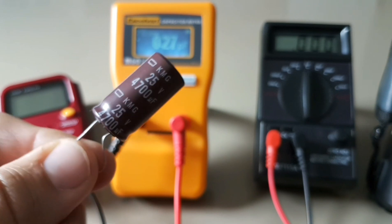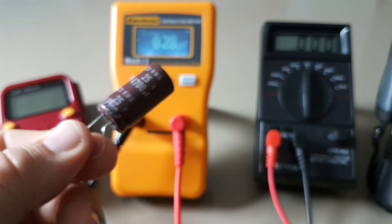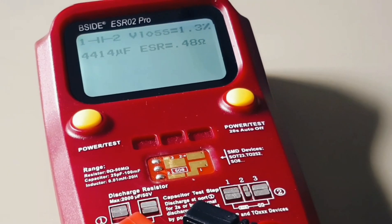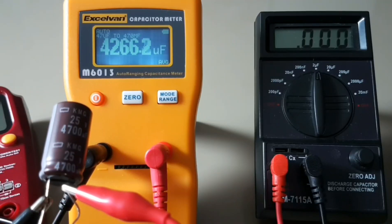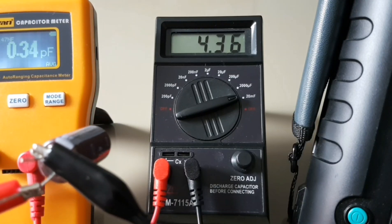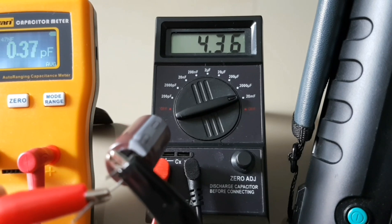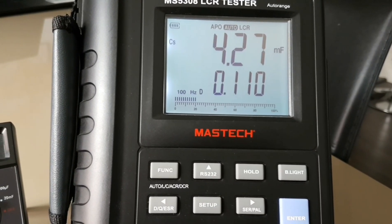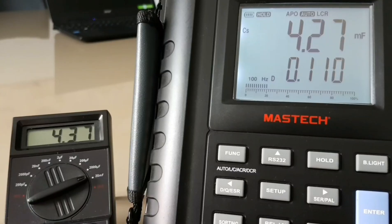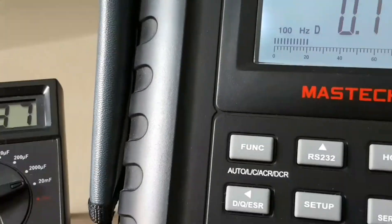The last cap is a standard electrolytic rated at 4.7 millifarad. The B-Side reads 4414 microfarad, the ExoVan reads 4266 microfarad, the 711 5A reads 4360 microfarad, and the Maztec reads 4.27 millifarad. Once again, the Maztec and the CM711 5A are pretty close.